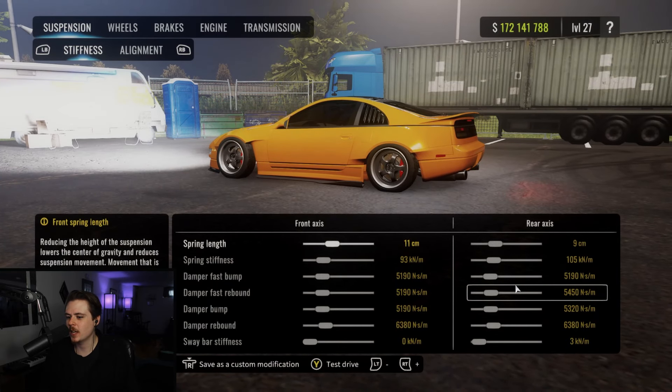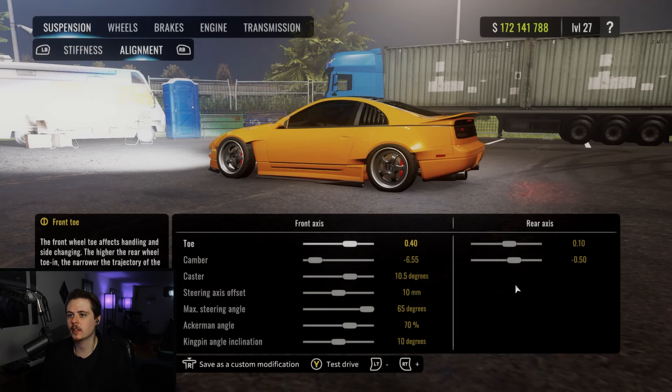Up next we have our setup here in the dyno stand. We're running 11 and 9 for spring lengths. Stiffness is going to be 93 and 105. Fast bump: 5190 and 5190. Fast rebound: 5190 and 5450. Damper bump at 5190 and 5320, and damper rebound at 6380 and 6380. Sway bars are going to be zero and three. That's going to round off the stiffness section.